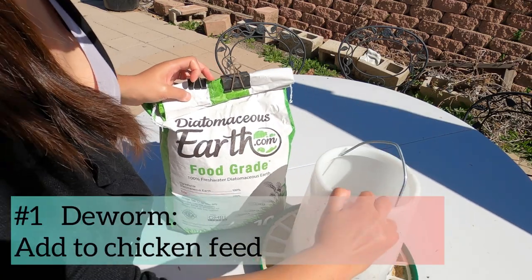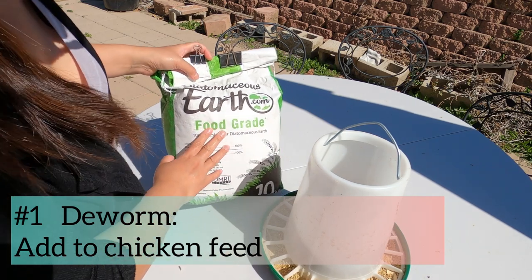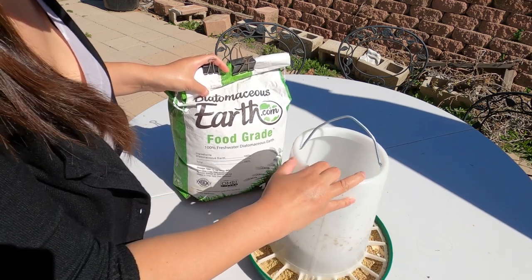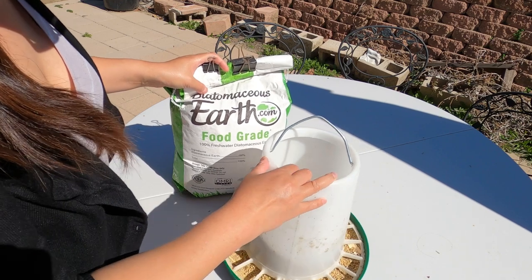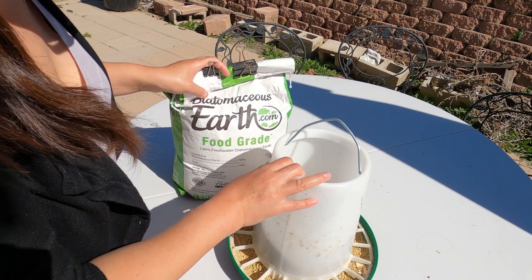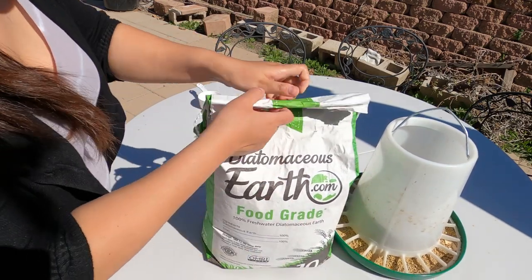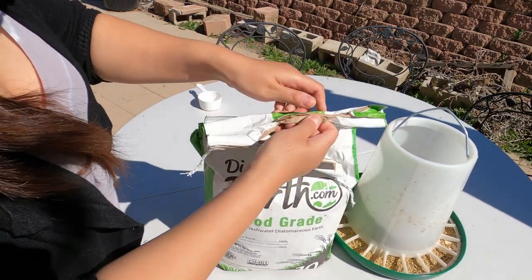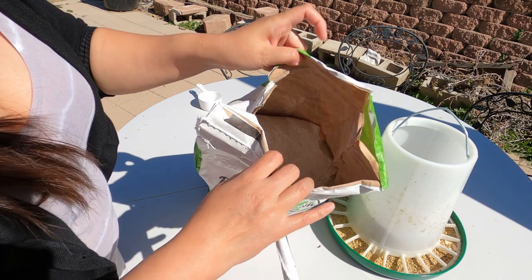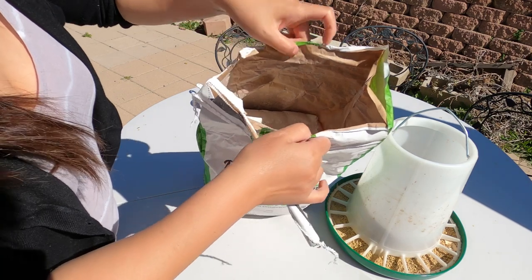The first way you can use it is to add DE into your chicken feed. Spring is coming, so all kinds of worms are coming up. Mixing food-grade DE into your chicken feed can help your chickens deworm, because chickens peck and scratch everywhere — it's very easy for them to pick up parasites and all kinds of bacteria. DE looks like a very powdery white substance, so I recommend wearing a mask just to be safe.